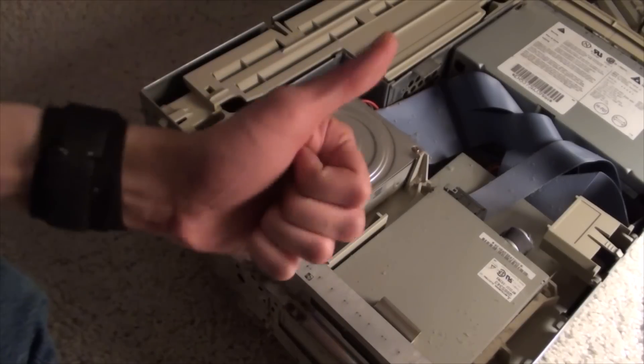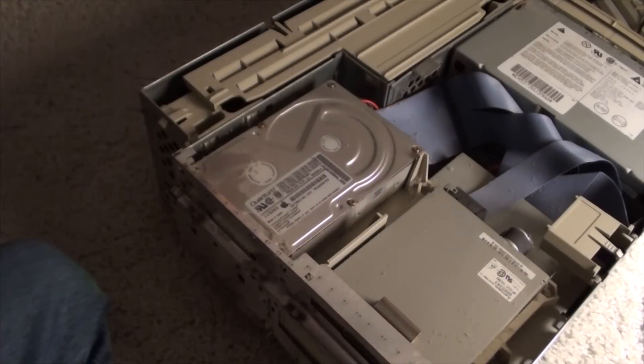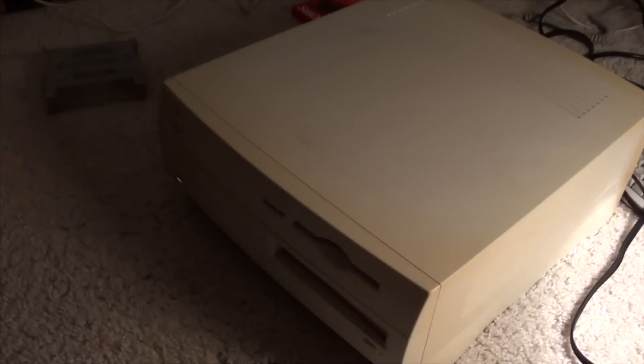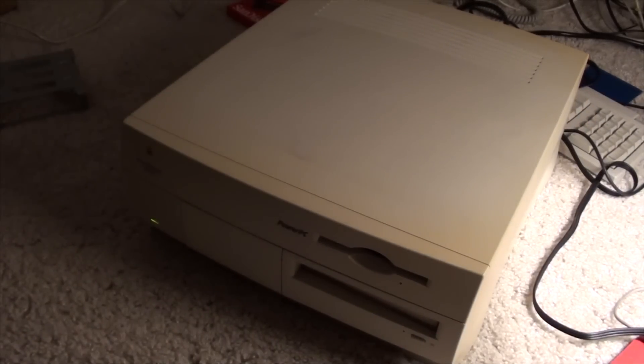Let's plug it in and press the power button, see what happens. Yeah! Yeah! I really wasn't expecting that! Let's do this. And that's it — the case is back on. There's the Happy Mac. That could not happen with bad RAM.